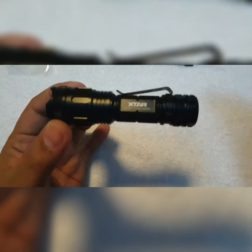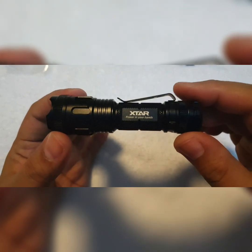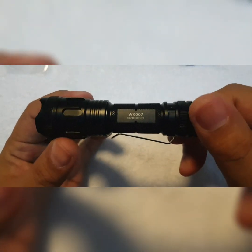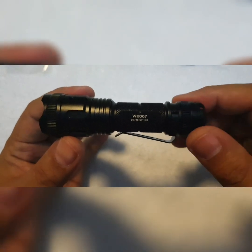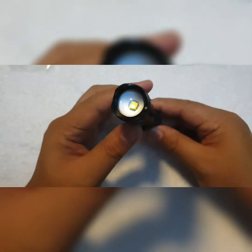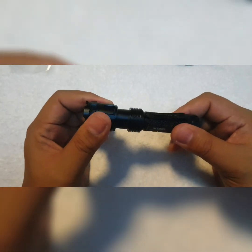Okay, now this is the light. There you go — X-tar, power in your hands. On the other side is the model, which is WK007. This, my friends, is a zoomie flashlight — the first ever that I'm going to review.